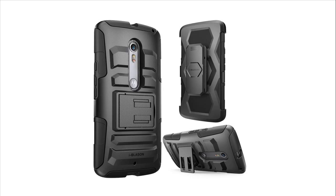Flexible yet stronger, the inner layer of silicone case offers excellent shock absorption and abrasion resistance while maintaining a thin form factor.